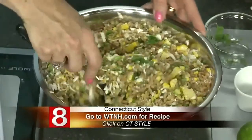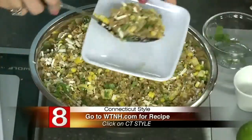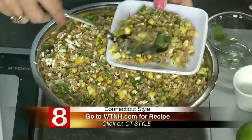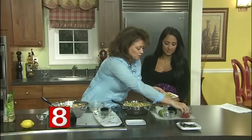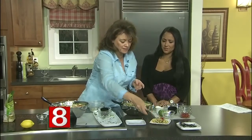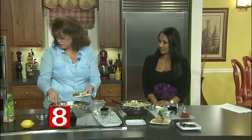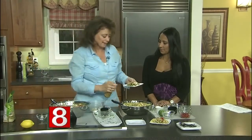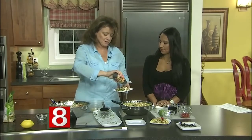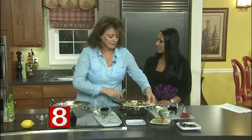To serve the corn farro dish, just plate it and garnish with a few tomatoes. The caprese farro I garnish with a little bit of balsamic glaze — that'll be great. We're going to dig in at the end of the show.